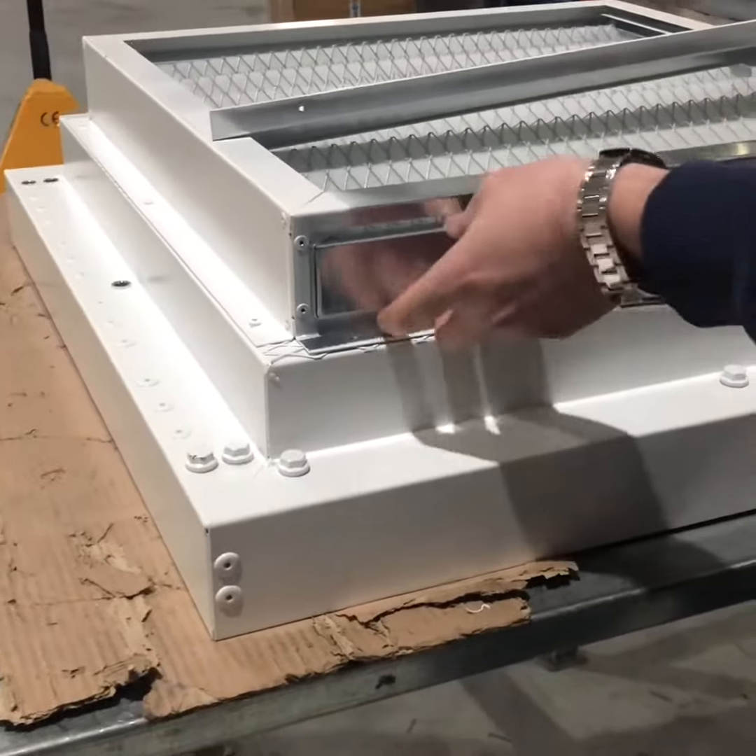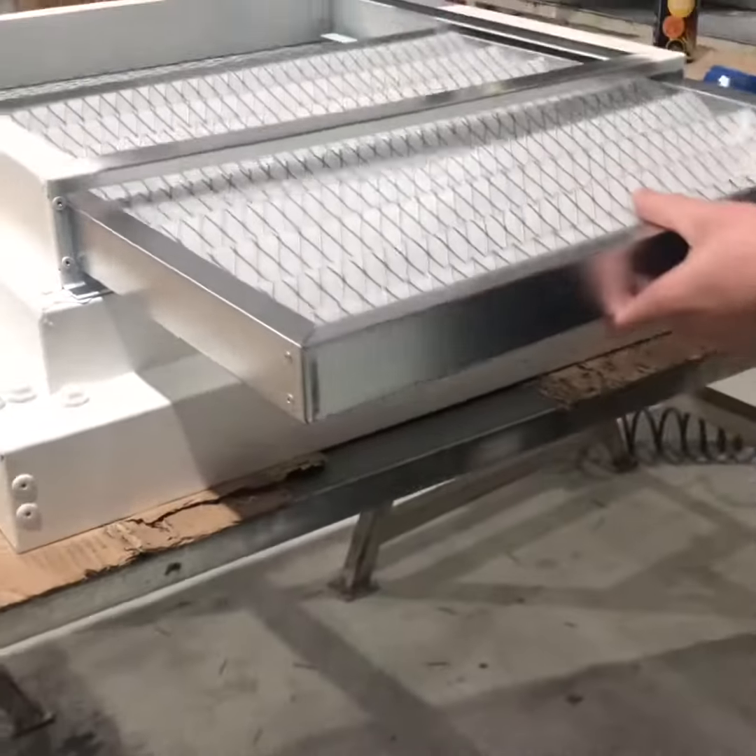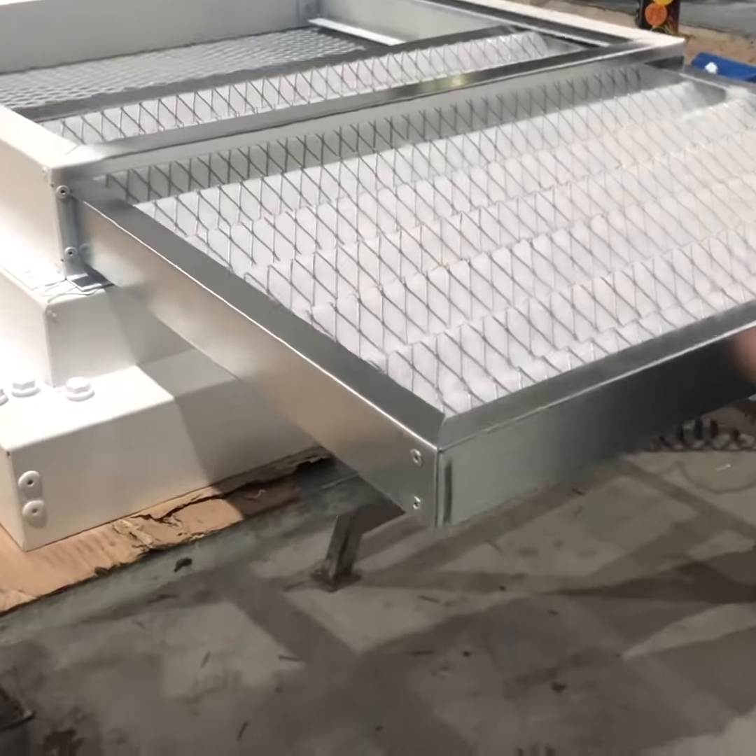The design incorporates overlapping vertical side plates that aid in collecting sand out of the airstream to the sloped louver sill.